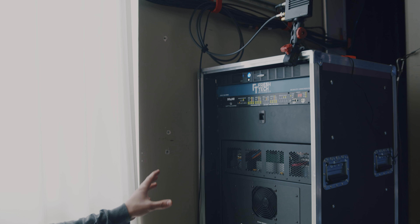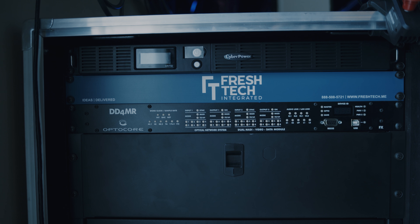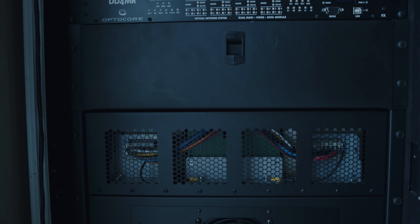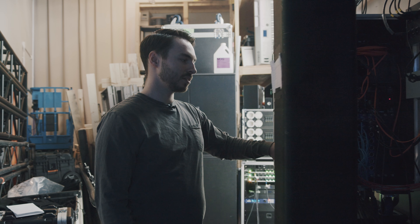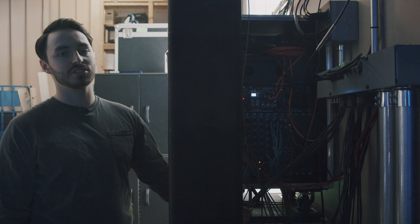All right, so we're back here at monitors now beside the stage. This is where our monitor techs operate from. We have a Digico S21 here. We're able to interface that with our larger Opti-Core network via an Opti-Core box that will take our fiber from the larger Digico consoles and convert that down to MADI. That is how this console is able to communicate with those other consoles and stage racks on the network.